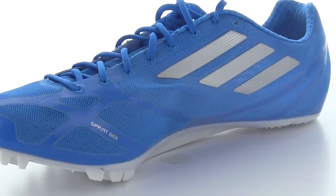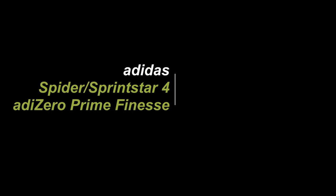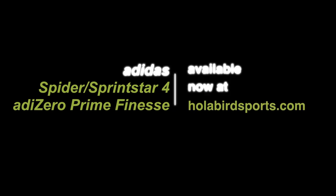The Adi Zero Prime Finesse is a perfect fit for more experienced sprinters in the high school and collegiate ranks, or simply those looking to take their abilities to the next level. These Adidas sprint models are available now at hollibirdsports.com.